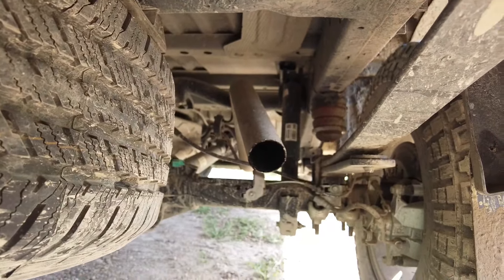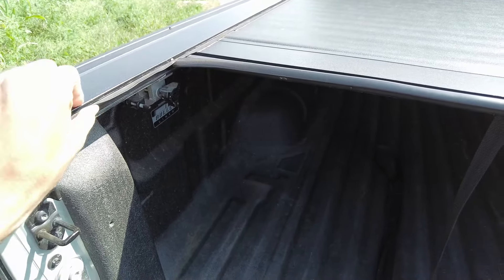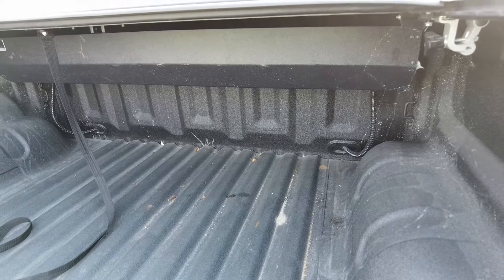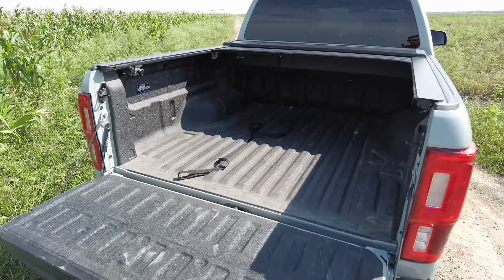Moving to the top of the bed, I've got the Pace Edwards Switchback rollable tonneau cover. I got this one because the plan was to put a bed rack, and I didn't want one of those tri-folding covers since it would be a pain to flip every time. The only maintenance is you have to occasionally lube up the rubber seals so it slides smoothly. You do lose a little bit of bed space where it rolls up, but for what I needed it worked perfectly.